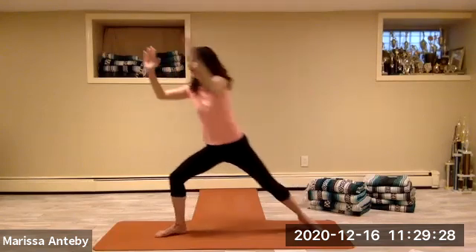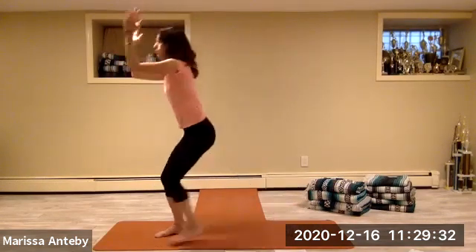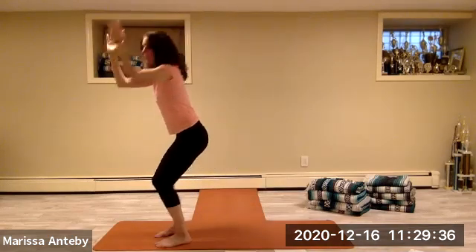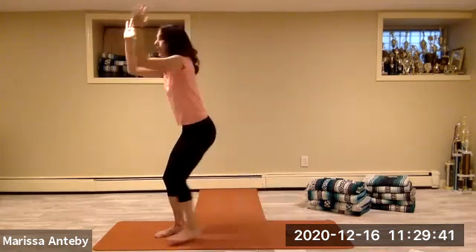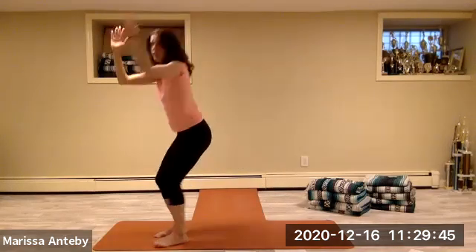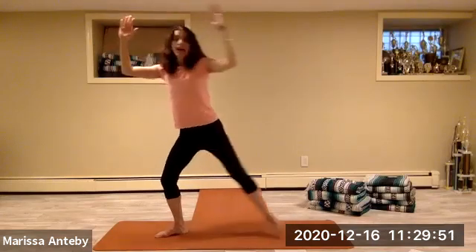Let's go over to the left in chair with the elbows in front of us, then open to goddess. Two through eight, chair and goddess.